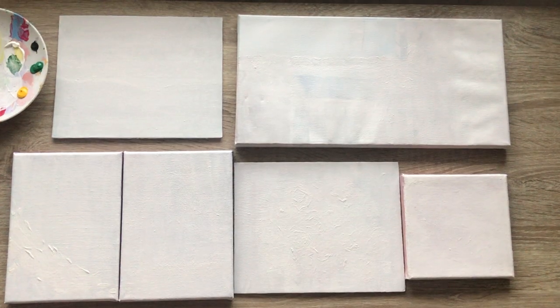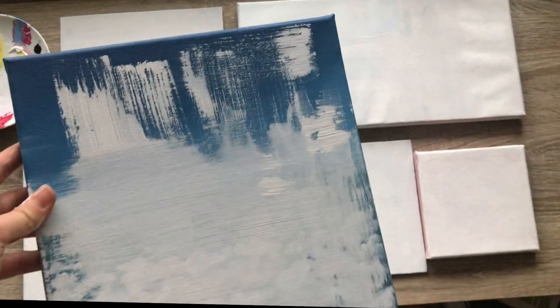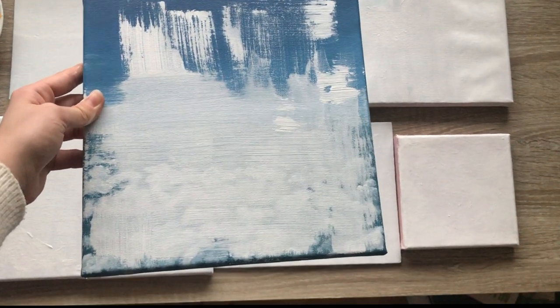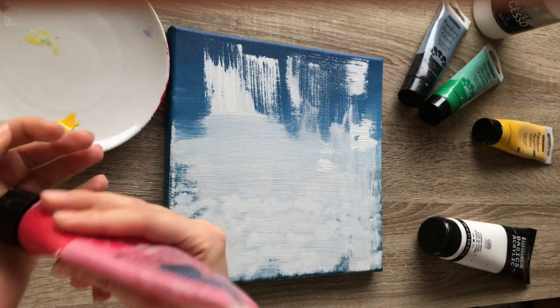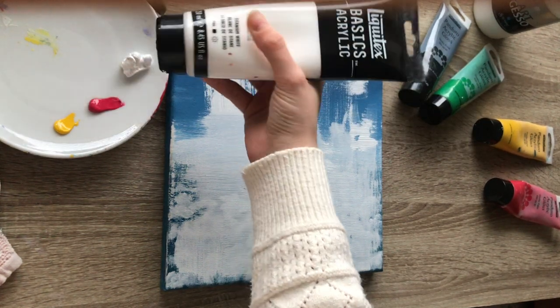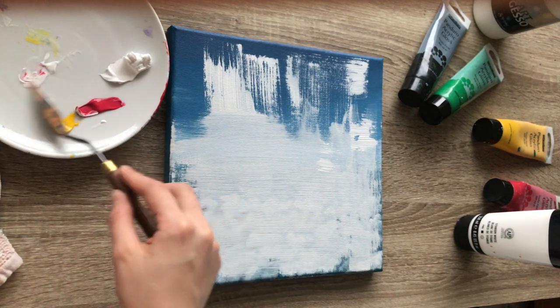Here they are — look, they look brand new, like a fresh start. And here's the old cloud painting that I'm gonna turn into an abstract painting. What I really love about abstract painting is the freedom you have when you're painting — there's no strict structure. There are some rules, but I never follow them, so I just go with the flow.